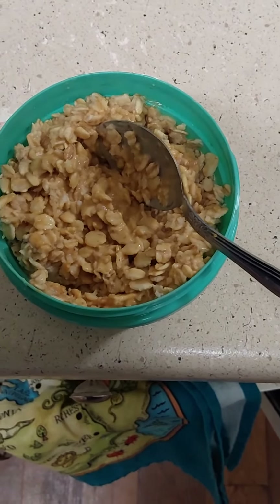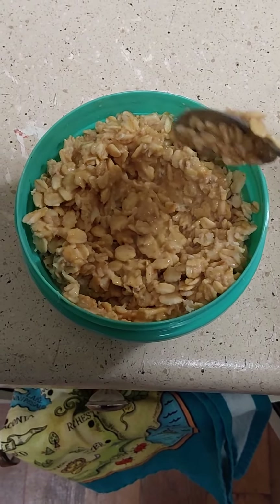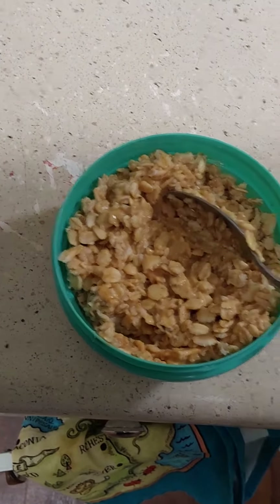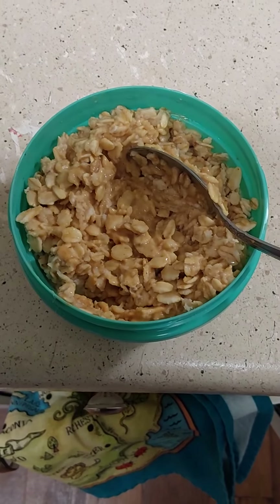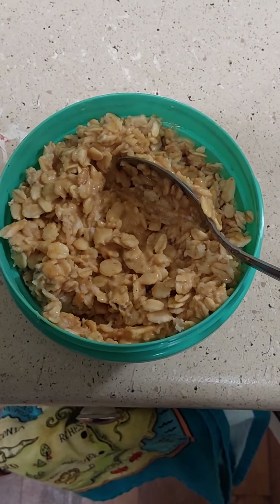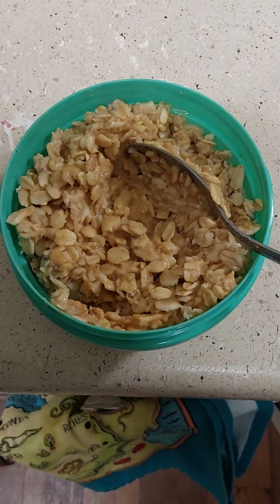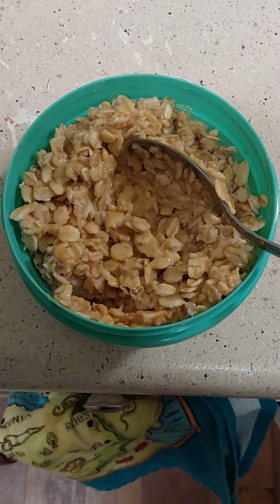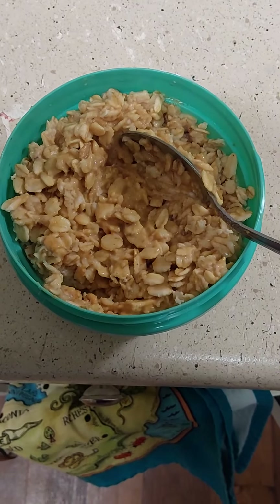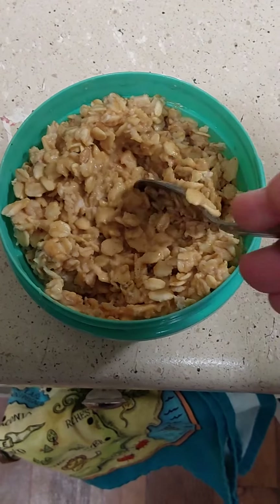One of the alternatives is just not cooking it — putting the oats and the water together. But I read conflicting reports about whether that completely gets rid of some of the toxins that are in oats. I think there's, like, saponins. But anyway, it's just an idea for you.